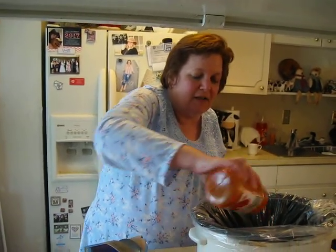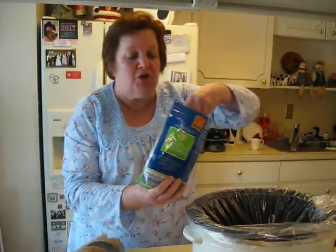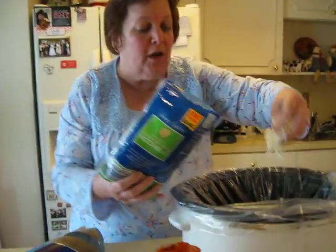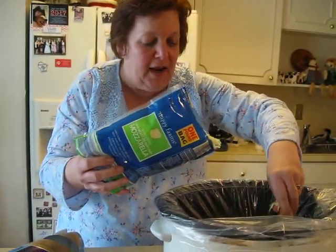Then it says to layer some cheese. You can use any kind of cheese that you like; I'm using mozzarella. You can use a little bit of cheese or a lot of cheese — anything like that.